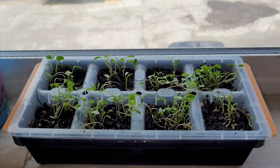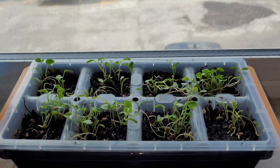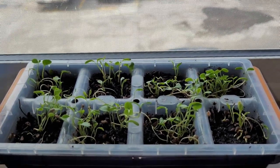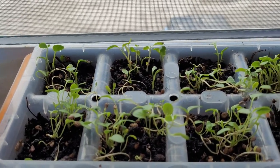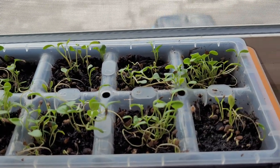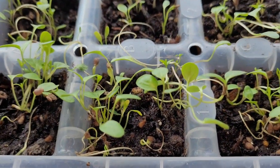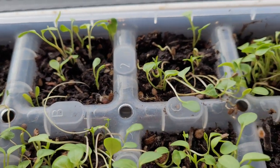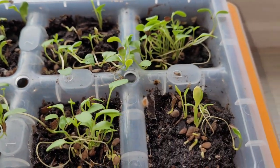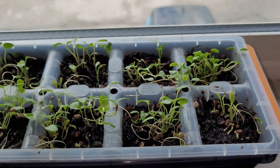Third week update for the seed starting tray. Not much has changed. There are quite a few sprouts and little ones that have grown. A couple of them have actually looked like they've died back a little bit. Some seeds didn't do anything. Some seeds are just starting to do something, so that's still interesting.